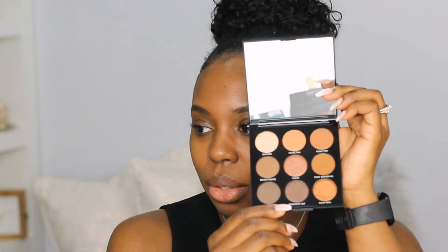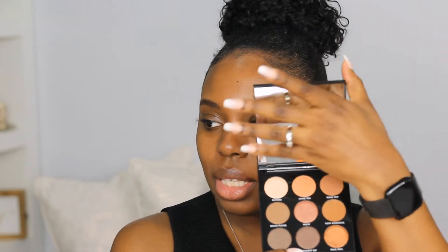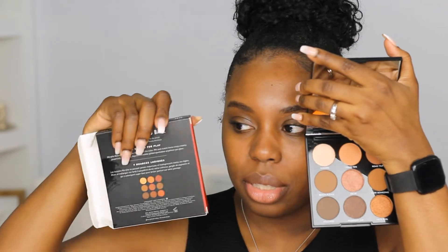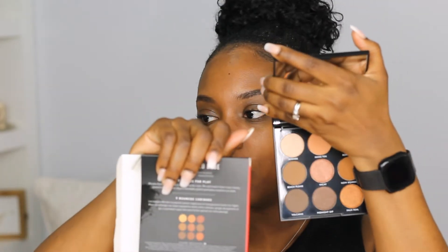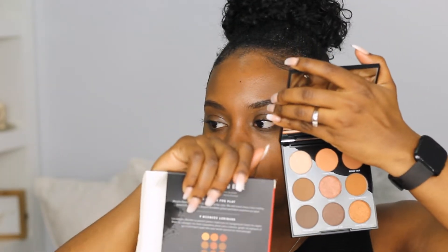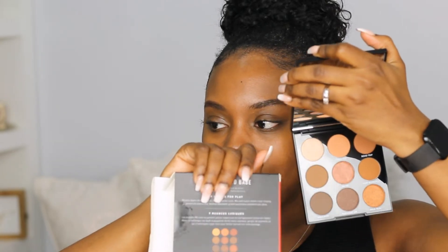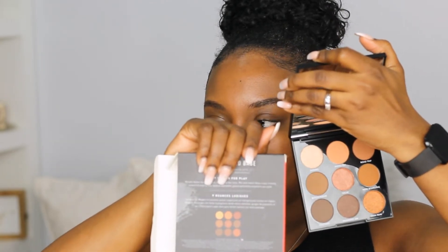These are the shadows. The only thing I would say that I've noticed so far is that they're not representative of what is on the box. My hand is kind of in the way because I'm trying not to get glare, but you can see that the shadows on the box are a lot darker than what is showing up here, so I don't know what was up with that, Morphe.